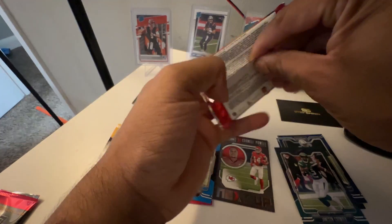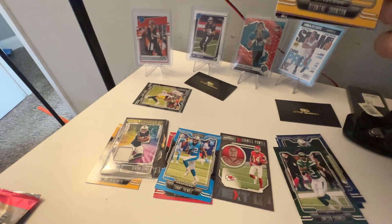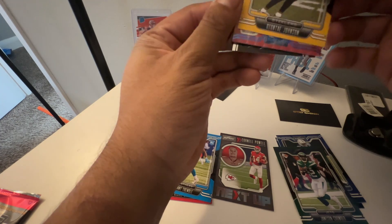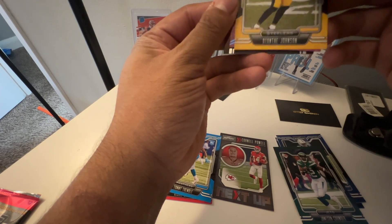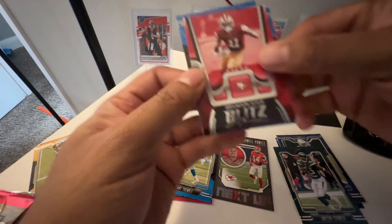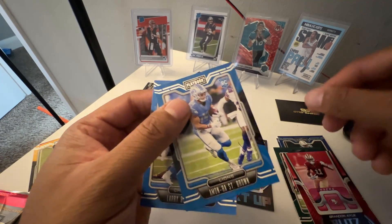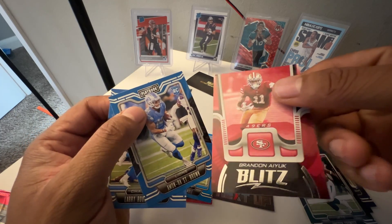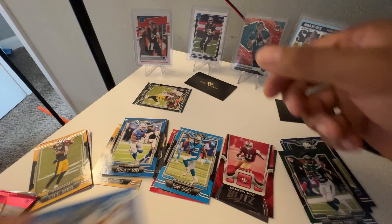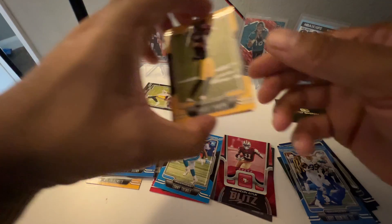Pack 3: no autograph. But we've got some color here — it is a rookie, and I like the color of that, so we'll set that aside. Brandy Iuke, Amaron St. Brown — this is a Brown You Blitz card. Amaron St. Brown is not too bad of a rookie card. Also a Larry Brown Tree and Deontae Johnson.